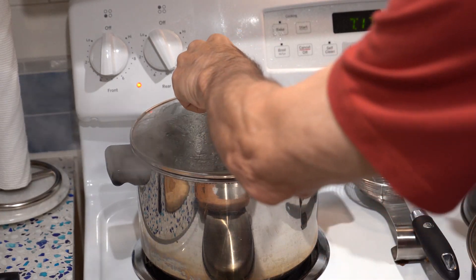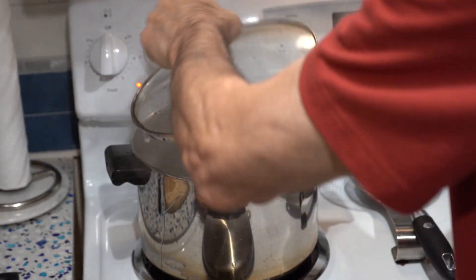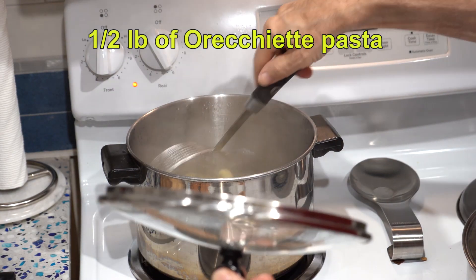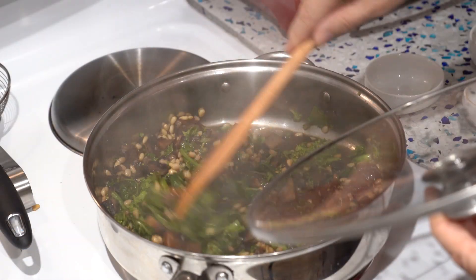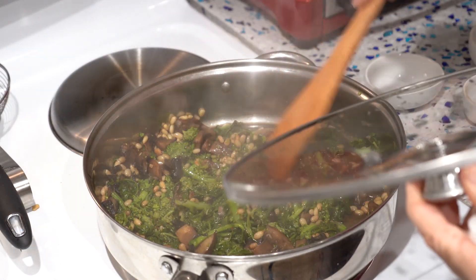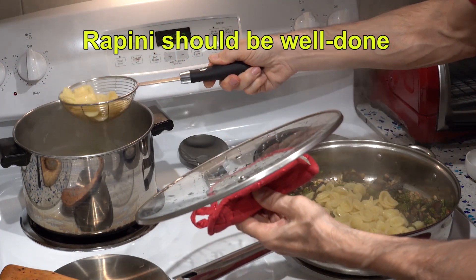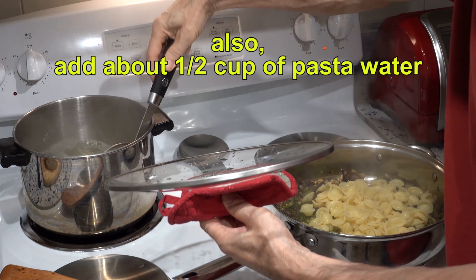Now our water should be boiling, so add some salt — about a tablespoon or more. We'll use a half a box of orecchiette. This amount we're making is going to serve about five people. Keep stirring the greens and the pasta. When the pasta is al dente, put it into the greens and add about a half cup of pasta water. Mix it in really well and let it cook just a minute or two longer.